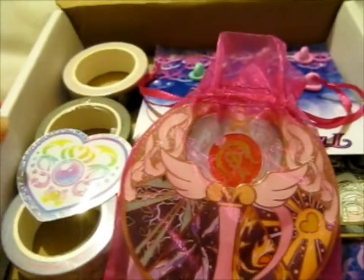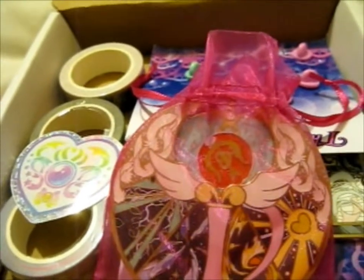We're here, and this is the Moonlight Dreamers Kickstarter rewards.